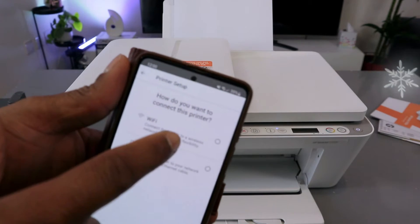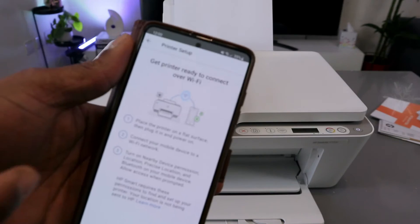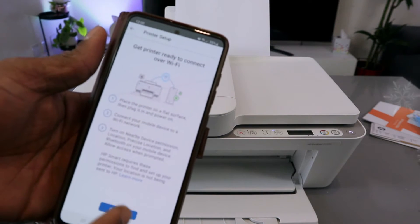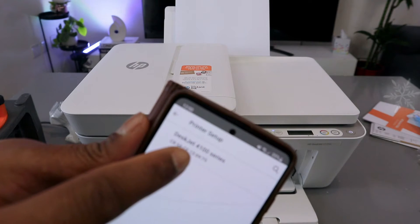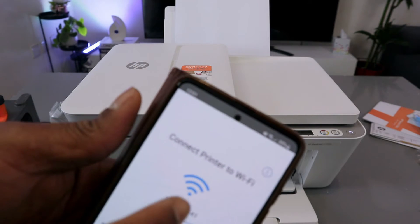Then select Wi-Fi network — the first option — and select Continue. You'll see a screen saying 'Get printer ready to connect over Wi-Fi.' Select Continue, and the app will find the printer: HP DeskJet 4100 series is available. Select it.